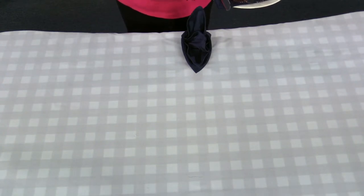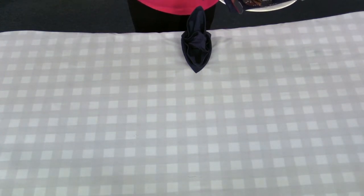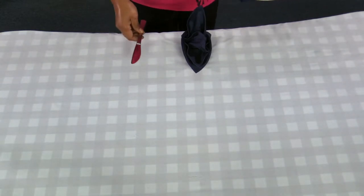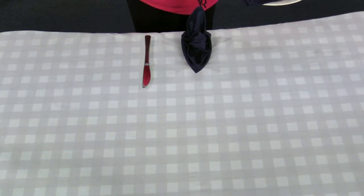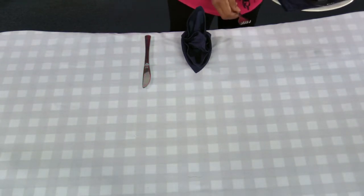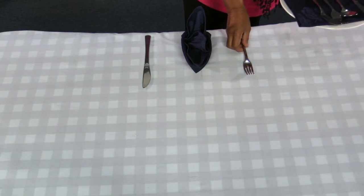To place your cutlery, make sure all the cutlery handles are one inch off the table. Place your main course knife on your right next to the folded napkin. Then place your main course fork on your left next to the folded napkin.